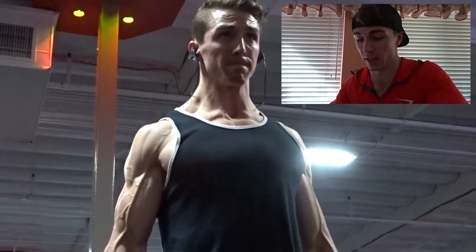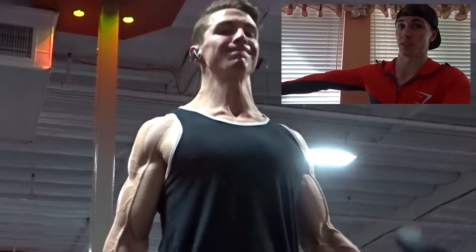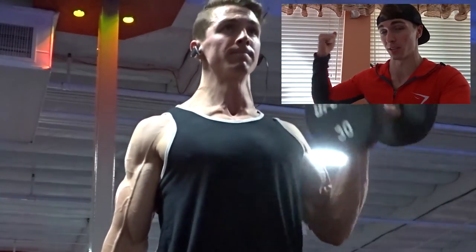After the rear delt flies, I moved to the arm portion. I started off with dumbbell curls and EZ bar skull crushers — I always superset my biceps and triceps because they're such small muscle groups, it's not very taxing to do them back-to-back. For the dumbbell curls, at the bottom make sure you're flexing your tricep and getting full extension — not half reps. All the way down, all the way up. For bicep curls, make sure your pinky is finishing higher than your thumb, which emphasizes the supination part of your bicep and gives you a better contraction.